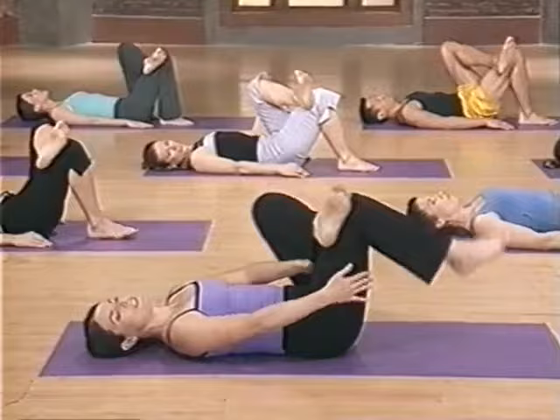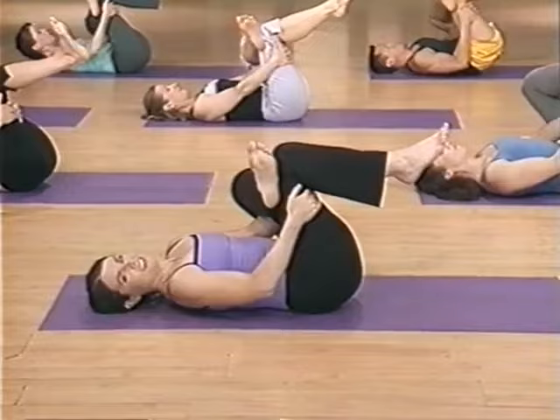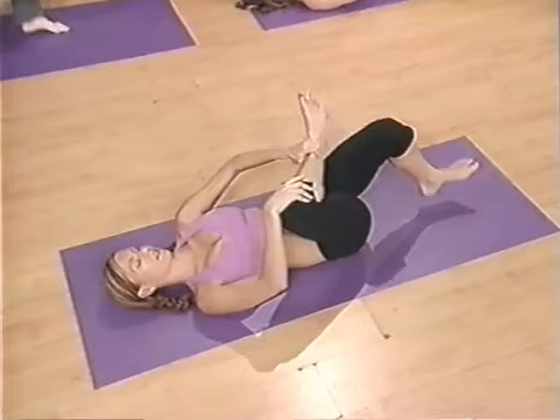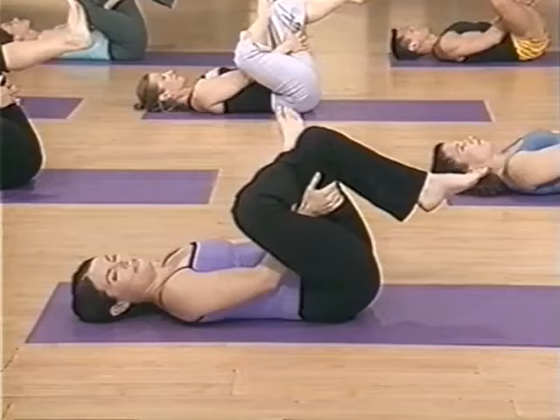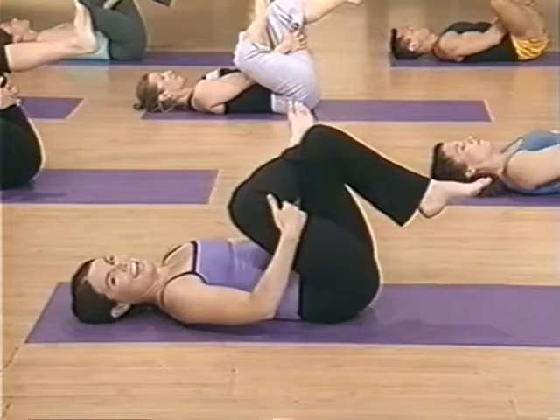Now cross that top leg over the other thigh and pull in for a really great, well-deserved stretch. Breathing and holding. Nice work. And now switch — other leg crossover, pull in and feel that stretch. It should feel so wonderful. Gently cross your ankles and roll yourself up to a nice seated position — back is tall. We really worked our buns. Great job.